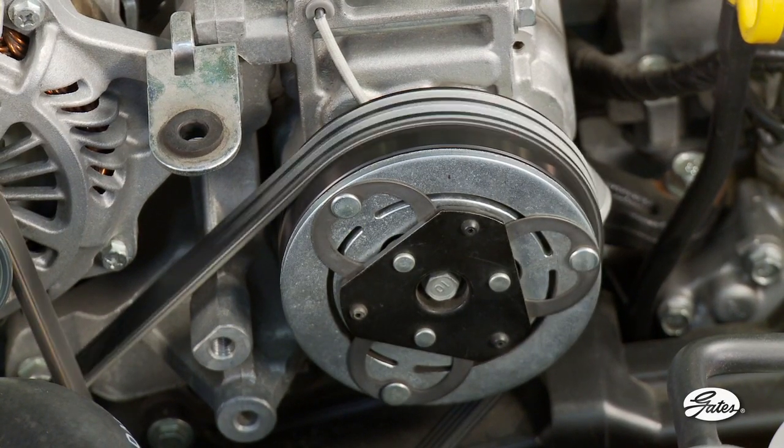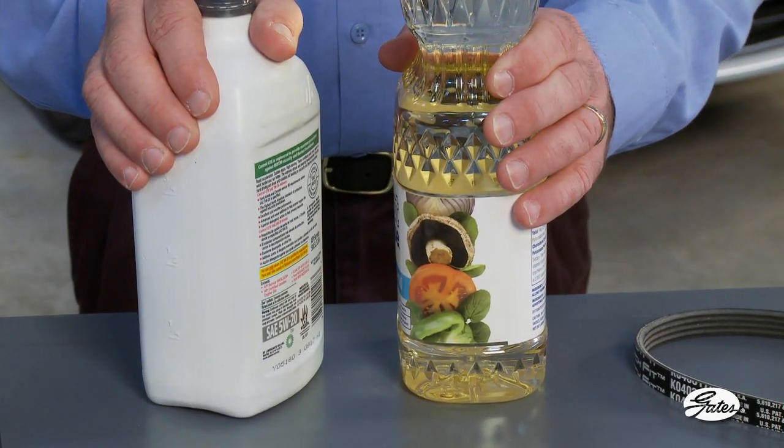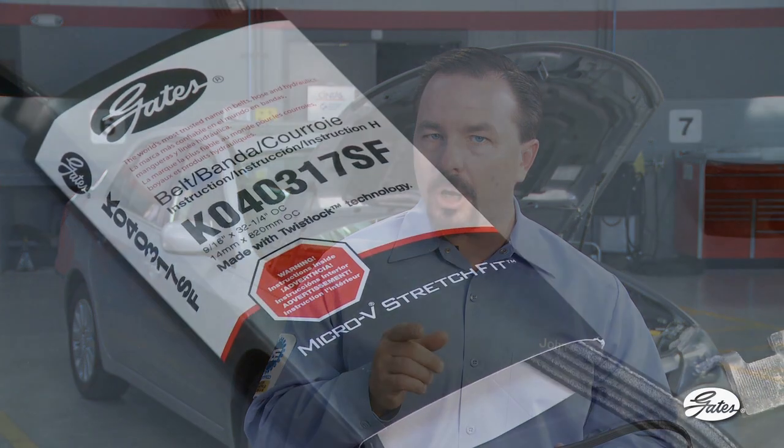Using a standard V-rib belt in place of a stretch-fit belt is like using vegetable oil in your engine. They are not interchangeable. Gates makes these special belts available to the aftermarket. Unfortunately, other suppliers continue to recommend standard belts for these applications, so use caution.